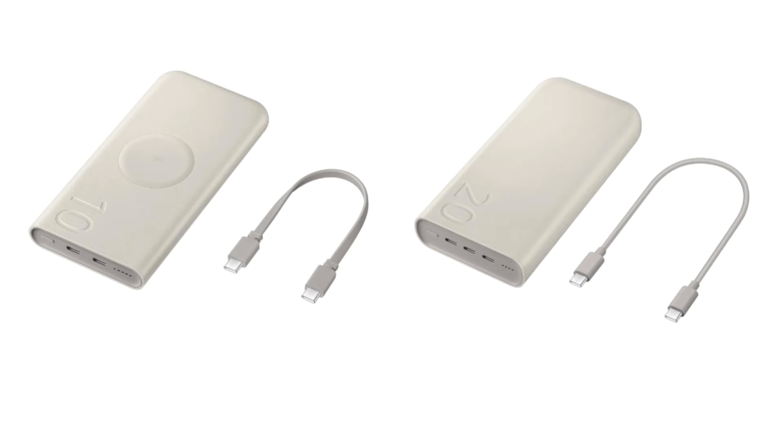As the name suggests, the first model houses a large 20,000 milliamp hours battery capacity that offers up to 45W wired fast charging. It can power up three devices at the same time via three USB Type-C ports.